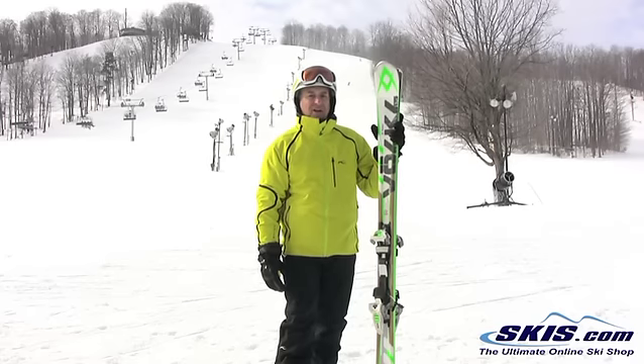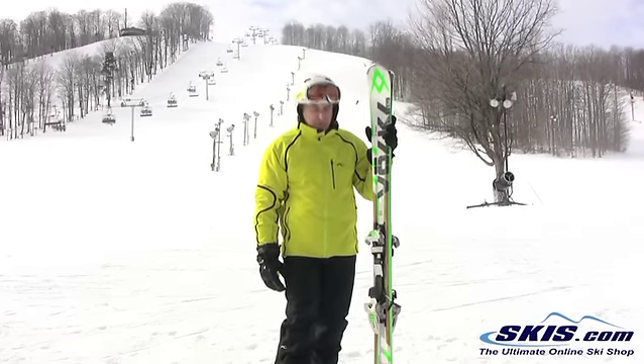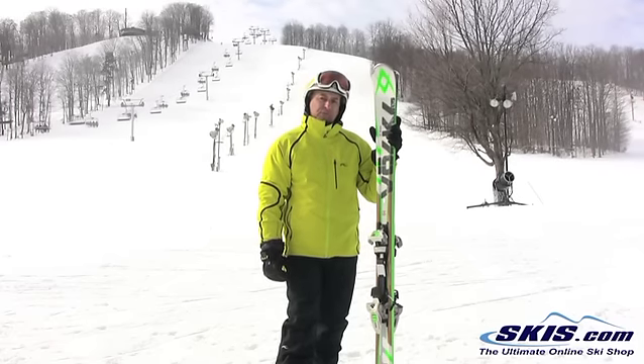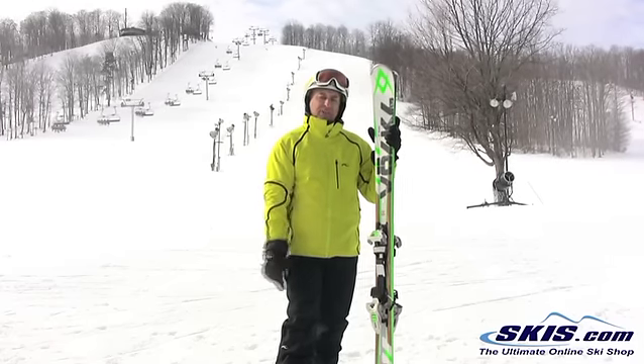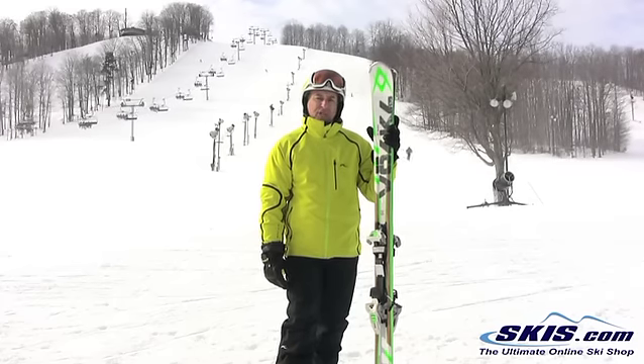Unfortunately, I'm probably not heavy enough or young enough to ride it the way it really should be. It really takes a lot of power. If you're a big guy, you like to go fast, or you like to really load up your skis a lot, you would love this ski. It is probably the most solid ski on the mountain, but it really needs a really good skier to ski it.